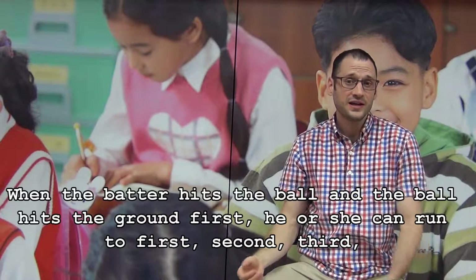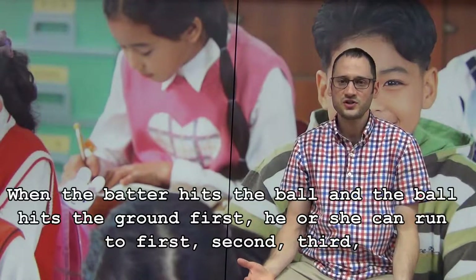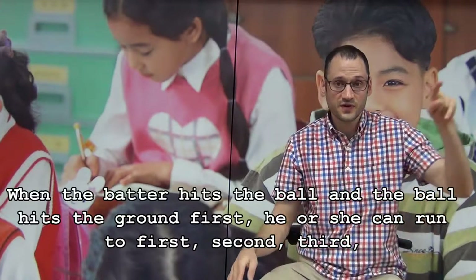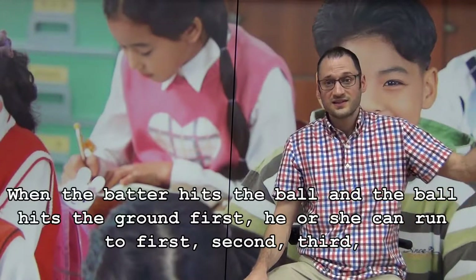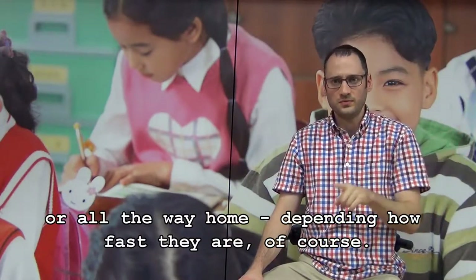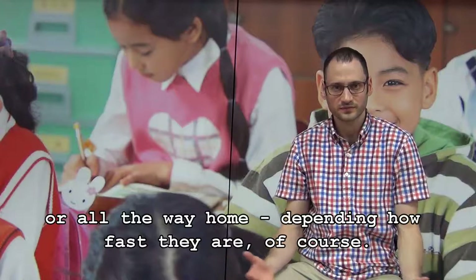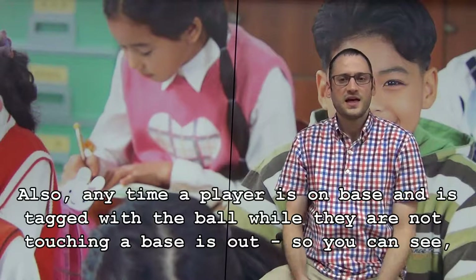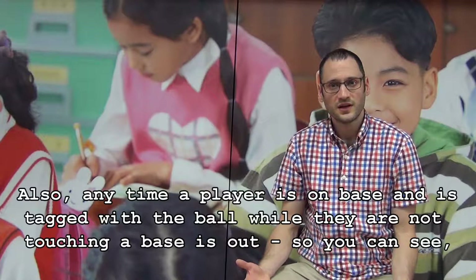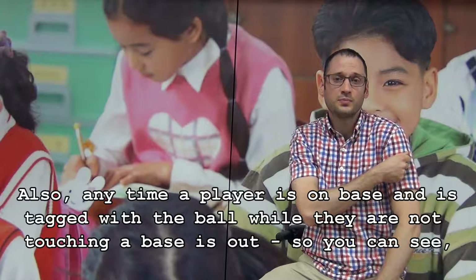When the batter hits the ball and the ball hits the ground first, he or she can run to first, second, third, or all the way home, depending how fast they are, of course. Also, any time a player is on base and is tagged with the ball while they are not touching a base, they are out.